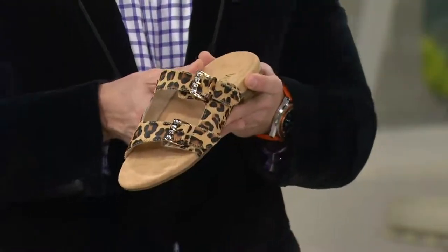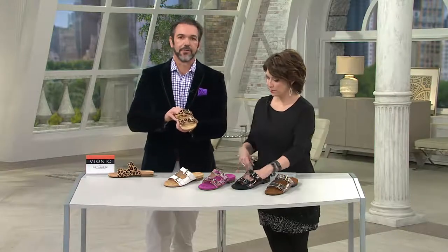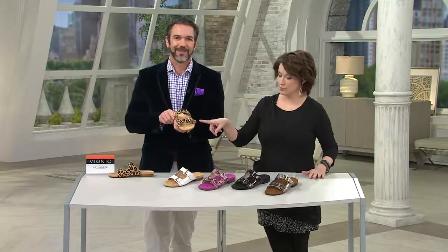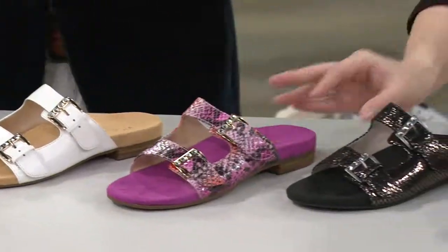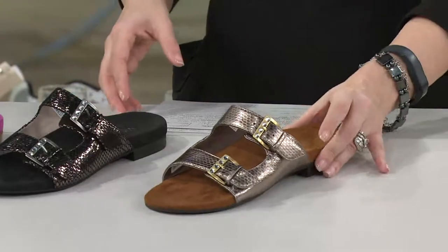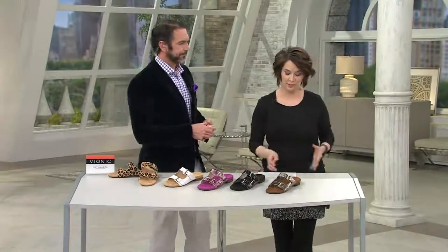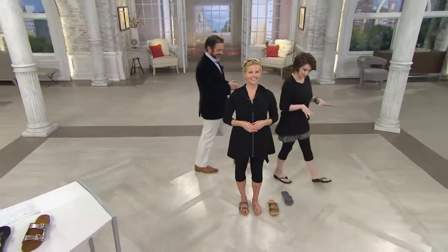It really elevates the look to the style. Now these come in whole and half sizes. No need to size up or down, and medium fitting as well. It is fitting true to size, but you do have those adjustability options. So that is the tan leopard with the hair calf, we have the white, we have the pink snake, we have the black snake, and then we have our bronze snake. Medium width, whole and half sizes, four easy payments, two points of adjustability — and of course she had to put on the leopard. Those are cute.